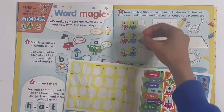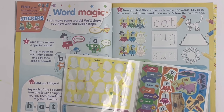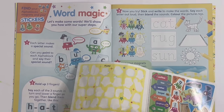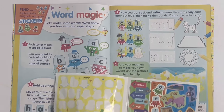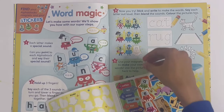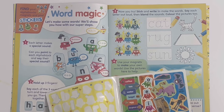First we've got T - it goes with cat: C-A-T, cat. And you also have to trace the words and colour the pictures too. Then there's G - that's for rug: R-U-G, rug. And finally N, and that spells S-U-N, sun.